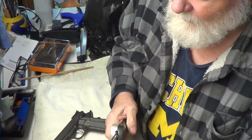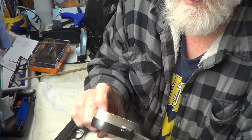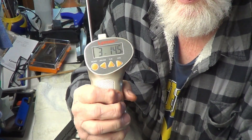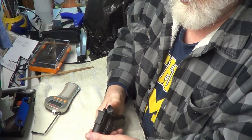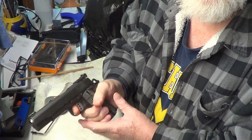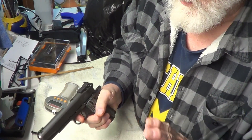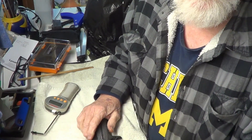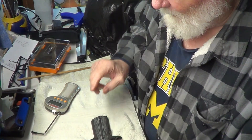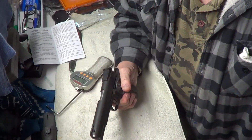Three eleven point five — average three point fourteen and a half. That's more realistic because it definitely takes that little bit of creep out of there; it doesn't take much to go. So we're going to call that good — three point one four five.